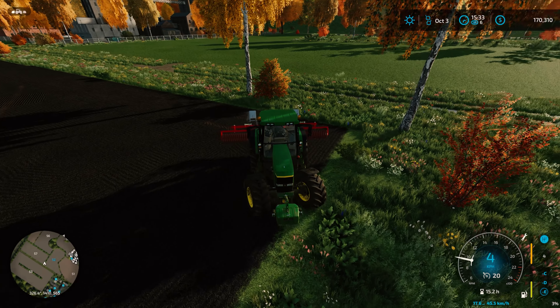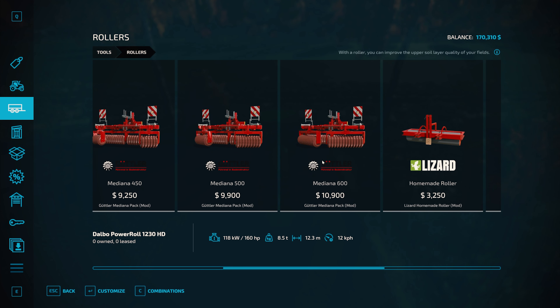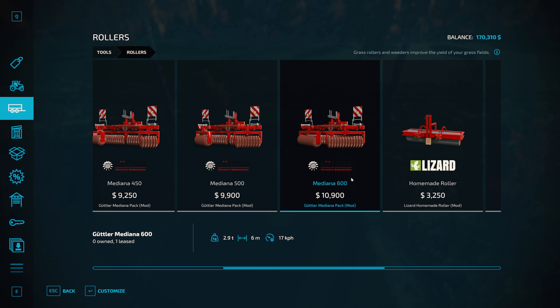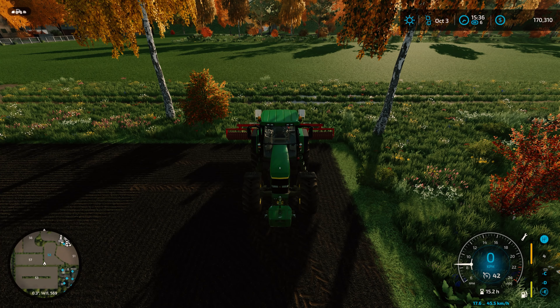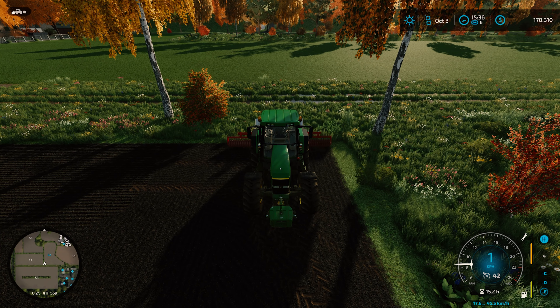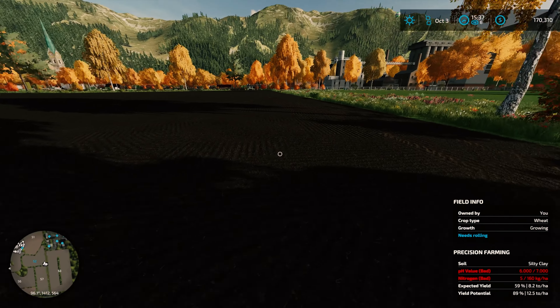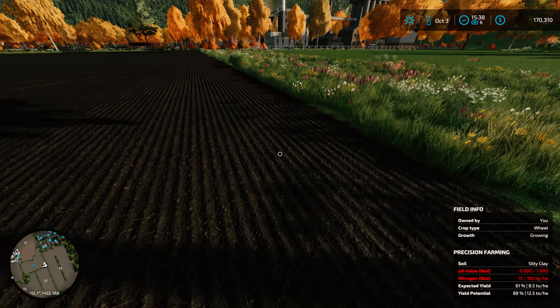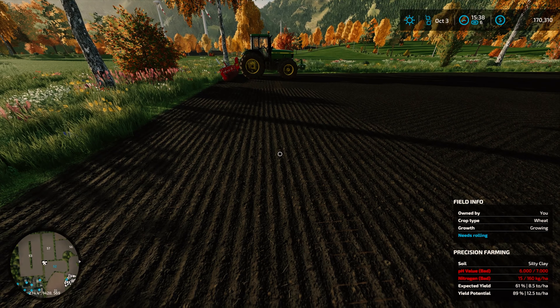It shouldn't take quite as long because we got ourselves a six meter roller — the Gutler Medina 600. I didn't get the transportation box, we got it on a demo. It is gonna work for us though. It's clearing the needs-rolling state and giving us the mulch state.